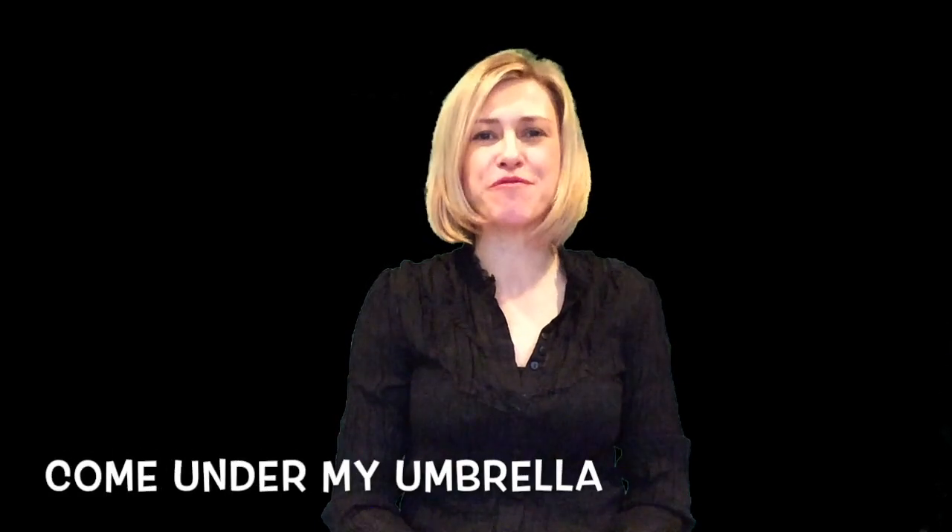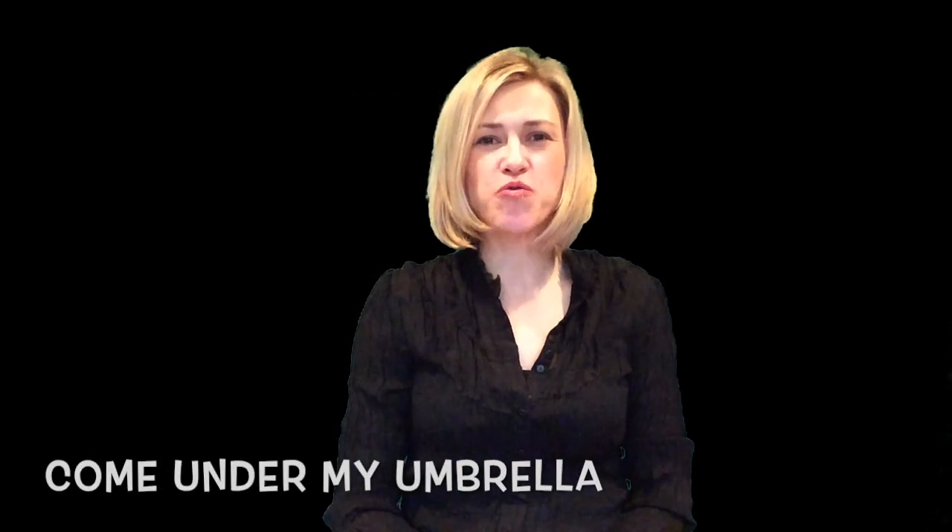Hi, it's Jocelyn from Circle Time Success, and today we're doing Come Under My Umbrella. This is a great song for kids because there's a couple ways you can do it, with or without a prop, and I'll tell you in a minute what that prop is going to be. But first, let's just sing the song.